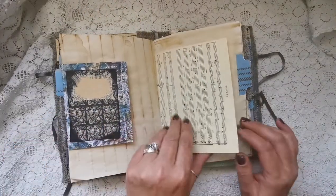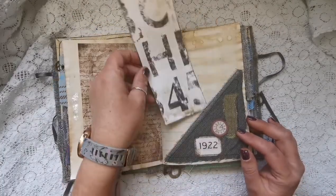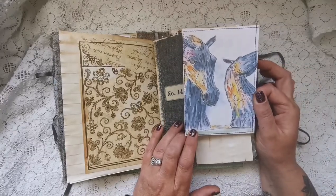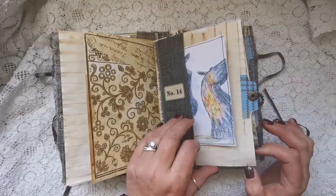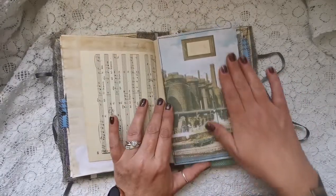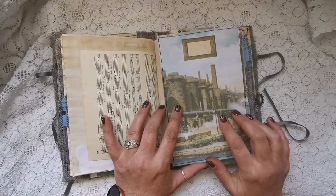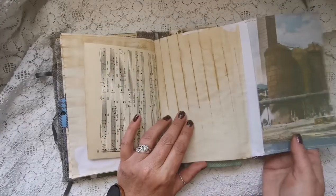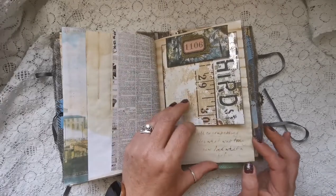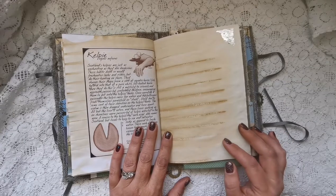Just got some journaling cards on the other side, some more information up the top there, another journaling card, and then this beautiful illustration of the Kelpies. Another journaling card and then we've got the Scottish steelworks factory in Scotland — I printed that off and created it into a big envelope. And some more of the Kelpies — 'Scotland's Kelpies are just as enchanting as they are dangerous.'